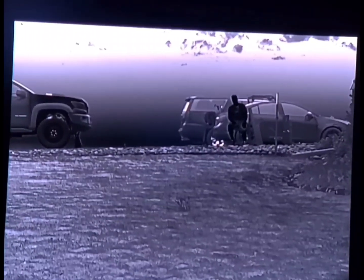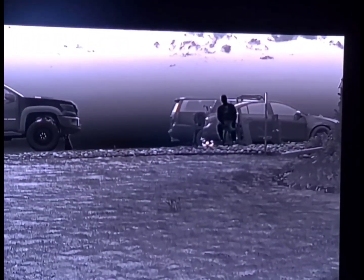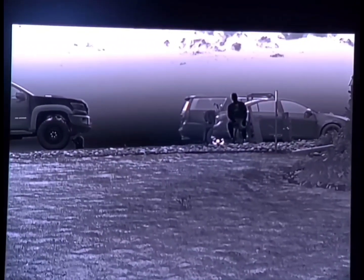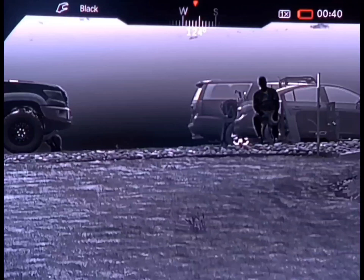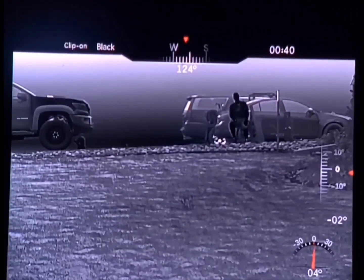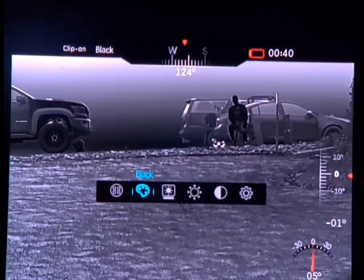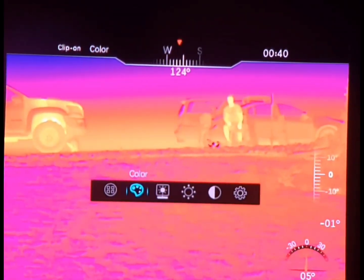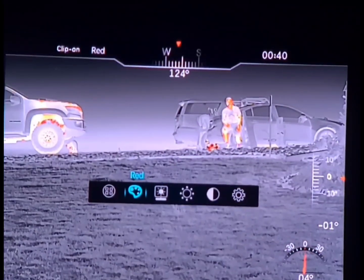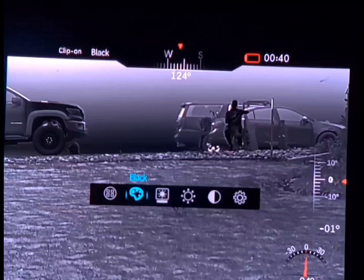Now at 50 yards, currently in black hot. We'll press center — there we go. Black hot, white hot, this color palette, white hot with the red focus, and back to black hot.